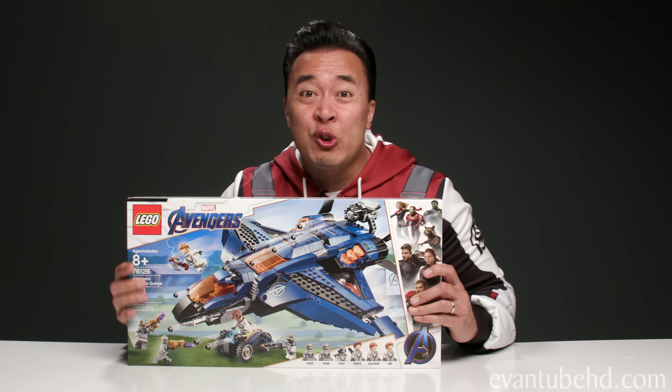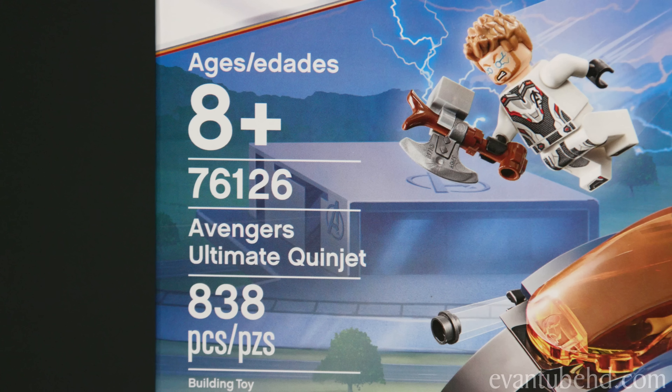Hey guys it's DT and I've been waiting a long time to make this video. For over eight years I've been watching Evan and Jillian build these cool Lego sets and today is the day I finally get to build one of my own. We're building the Avengers Ultimate Quinjet — set 76126. It's recommended for ages 8 and up and it's 838 pieces.